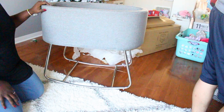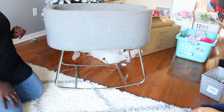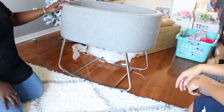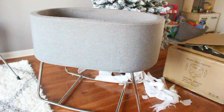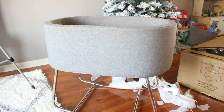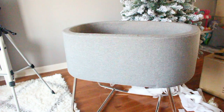It rocks nicely. The only thing is it doesn't rock as easily on carpet, which is what we have upstairs in our bedroom — it still rocks, just not as easily as it would on hardwood or a smoother surface. This is what the finished product looks like. I absolutely love it — it's simple, clean, and modern. It's for use from birth to 18 pounds or until your baby can roll over, whichever comes first.